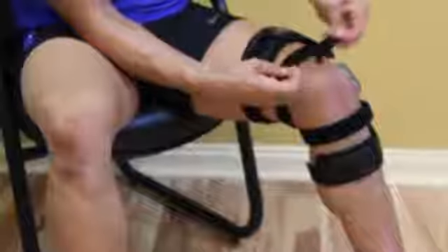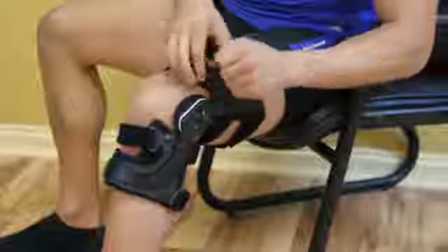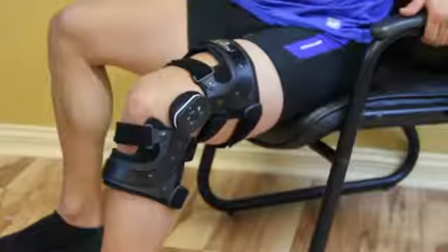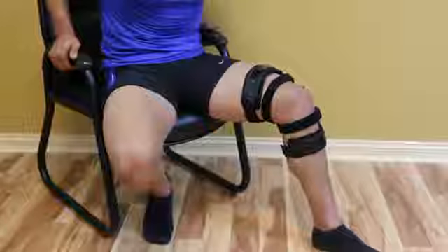Finally, fasten the second highest strap of the brace. When strapping is complete, the center of the hinge should be just above the top of the patella and 1 inch above the knee joint line.